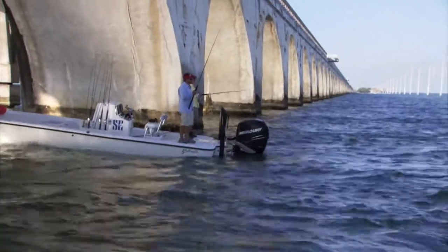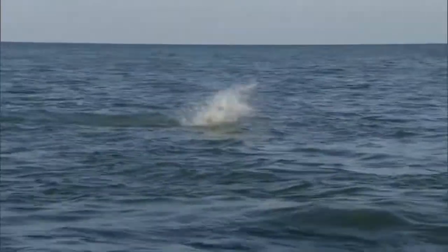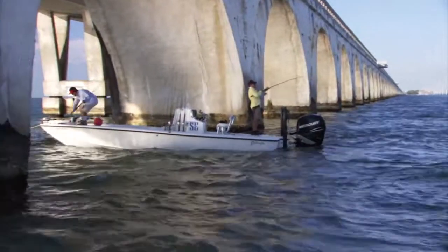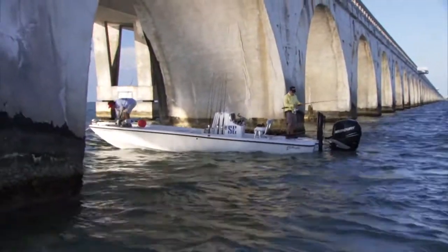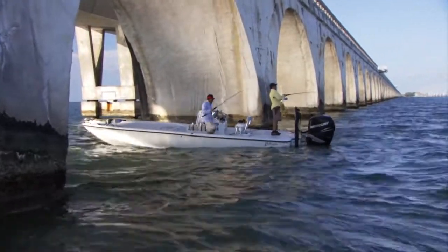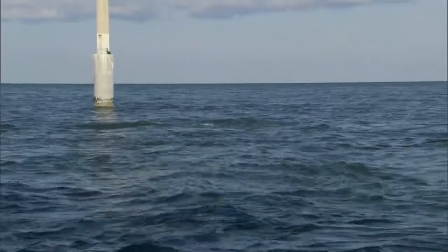One of the huge parts about fishing at the bridges is having the right kind of anchor system. Over the years we've developed these quick-release anchors with a float ball, a short anchor rope, and an anchor that will catch quickly. We drop them to try to get set up perfectly around the bridge, and then when we hook that tarpon we quickly let that anchor go, throw at the ball, chase the tarpon, and come back to get the anchor later. That's the way we used to do it.